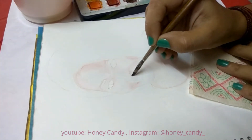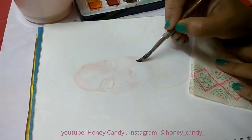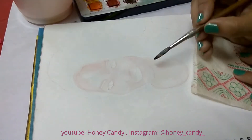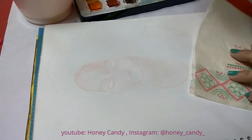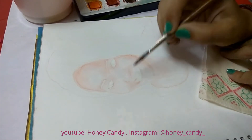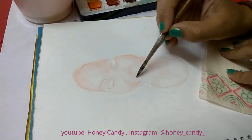Now it's time to start building our shades and details little by little. Let the first layer dry and wet the people again. We need to add the details and shades — this time we will dilute the colors less than the previous tone.